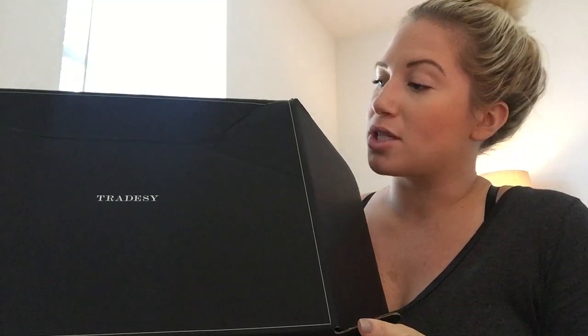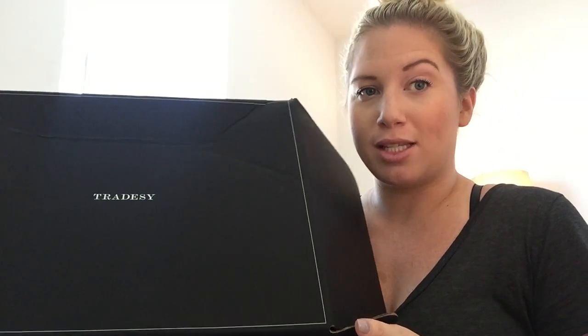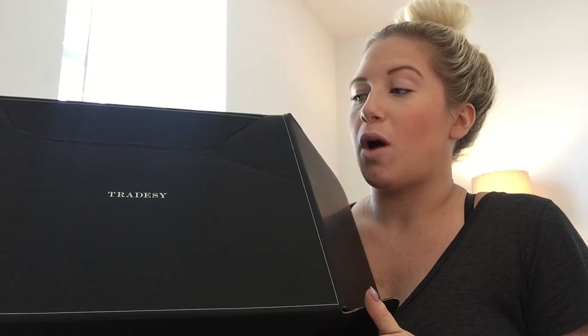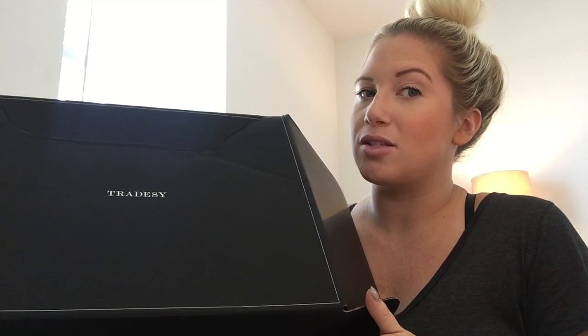I wanted to jump right into this. I purchased this from Tradesy, so I have it in the Tradesy box. I purchased it from not one of the sellers that I recommended — this was actually a seller that I was watching for a little while, and she had it priced at a really good price.